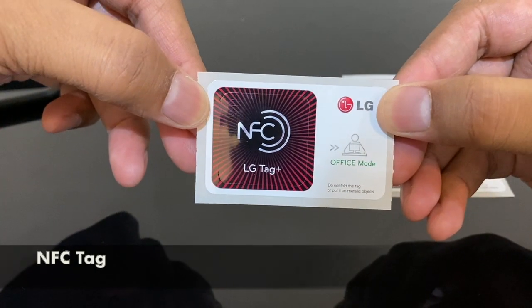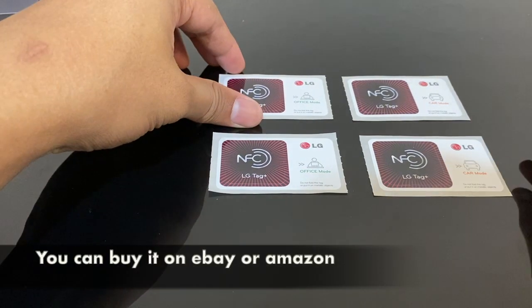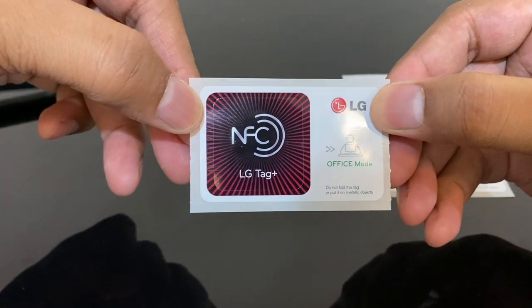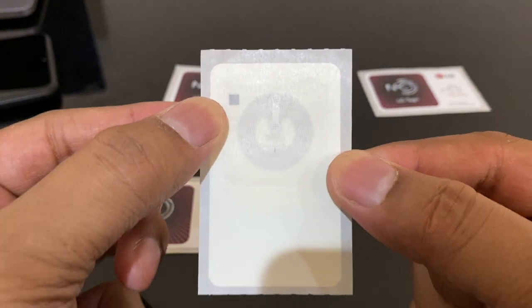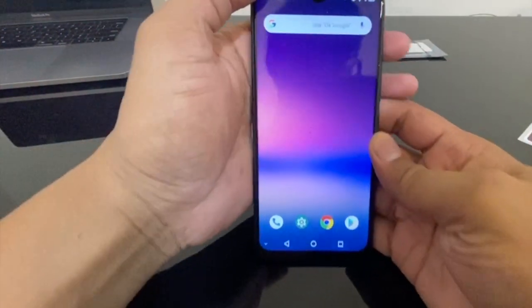This is the NFC tag. I bought this tag from eBay — you can find the product link in the description below. If you look closer at the NFC tag, the front is just a design, and the actual component is in the back of the NFC sticker, where you can see a small antenna located here.